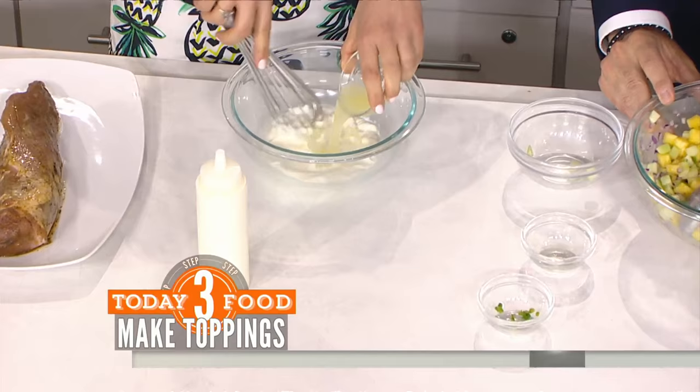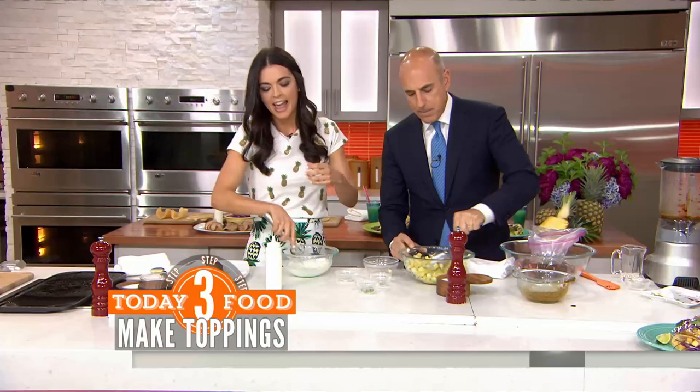There's also a lime sour cream — just sour cream and lime juice. Tacos really need sour cream. It's put into a squeeze bottle, which makes it really easy to squeeze onto your tacos.